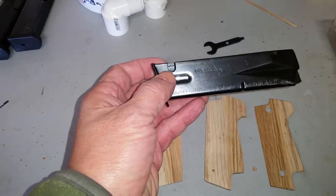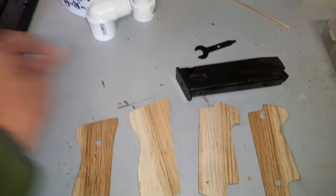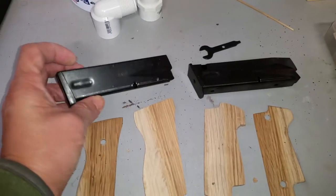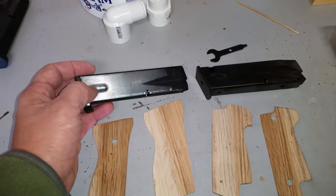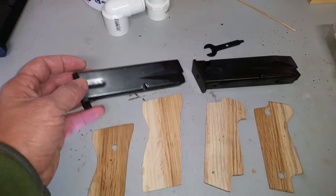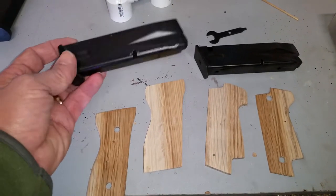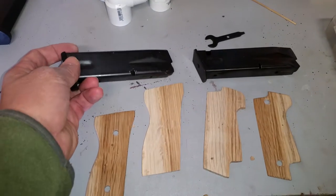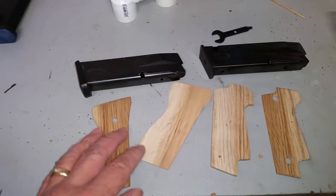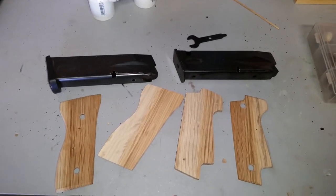Today I'll also be taking care of modifying the two mags that I got to this S model configuration. There you can see the mag release, and on this one there's no mag release, so I'll take this apart and modify it so it can be released from the 92S. That should be some good work completed today. Scap trooper, I'm out.